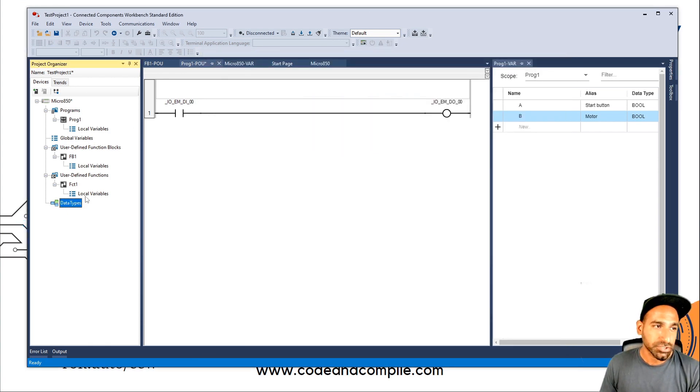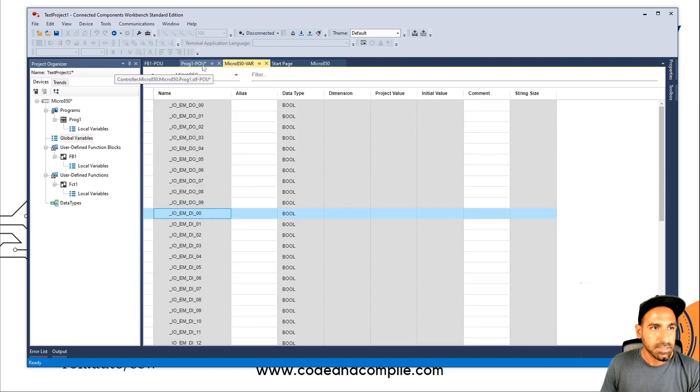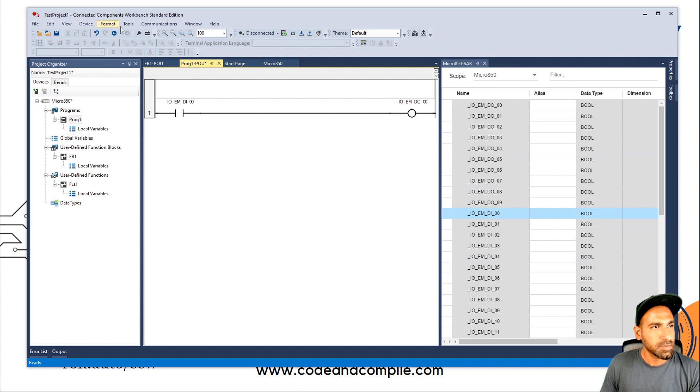So that covers your devices and the structure of your controller, and this is your programming window. If you don't see a certain window, you can split it — for example, drag the tab to see Variables and Program in the same window. On the top toolbar, the important parts are: connection status, how to compile your program, verify your program, build your program, download or upload the program, clean the program, and simulation. We'll use all of these a lot in the programming lessons.